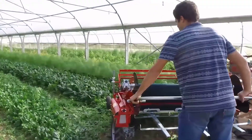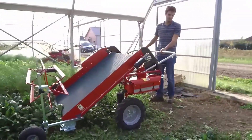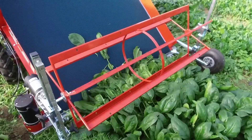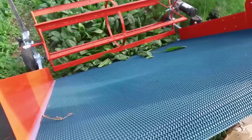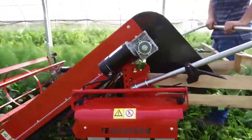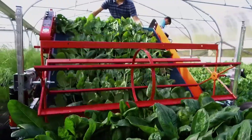Terratec's baby leaf harvester represents a groundbreaking advancement in small-scale agriculture, specifically designed to harvest delicate young leaves with unparalleled precision such as lettuce, salad greens, leafy greens, purslane, spinach, etc. This compact yet powerful machine has innovative design features that ensure a seamless harvesting process.